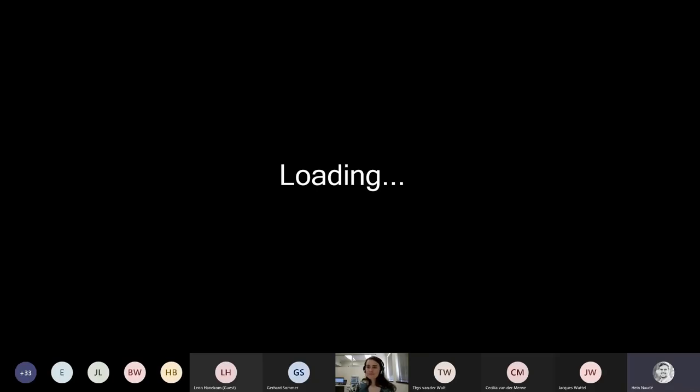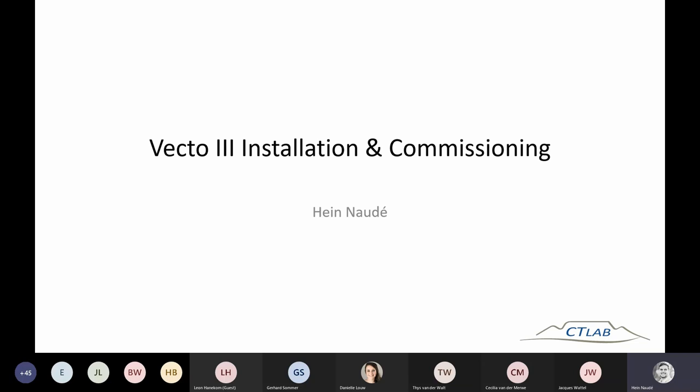In the previous session last month, we covered an introduction on Othello — that's the Vector 3 — and then Osprey Pro, our online and premium software. In today's session we will mostly cover the installation of the Vector 3, some practical hints and tips, and how to commission the device to start recording and set it up correctly. The focus will mostly be on commissioning in Osprey Light, as we have many clients from Eskom still using Osprey Light.